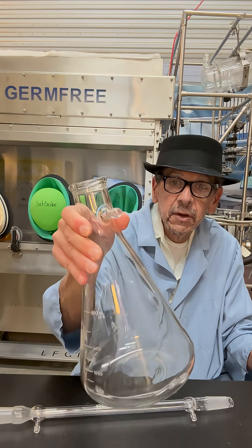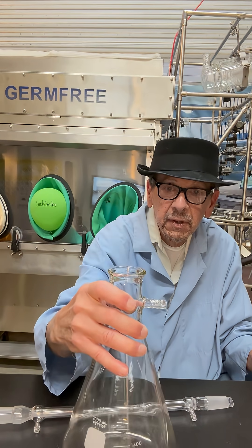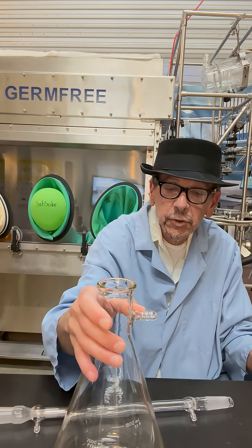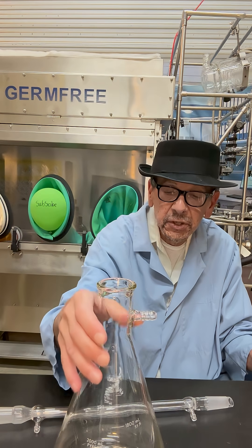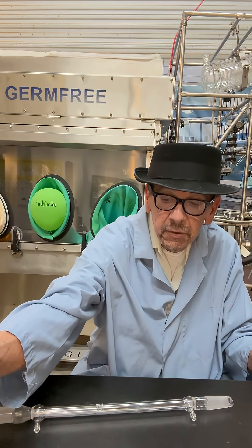This here is a 2 liter vacuum flask. You attach tubing to a pump and you suction a filter to separate what you're looking for.